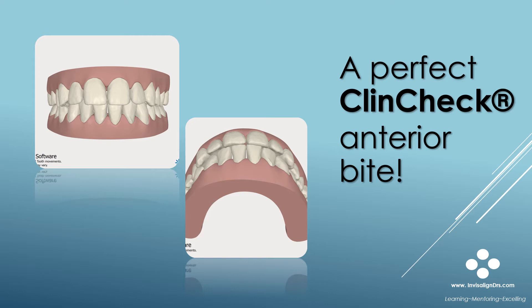Here's the final stage of a ClinCheck treatment plan. It looks perfect. The ClinCheck software defaults will usually create this in Class 1 cases. Unfortunately, you do not always get everything you see in ClinCheck. That is why we need to understand how to manage ClinCheck Overjet in our treatment plans.